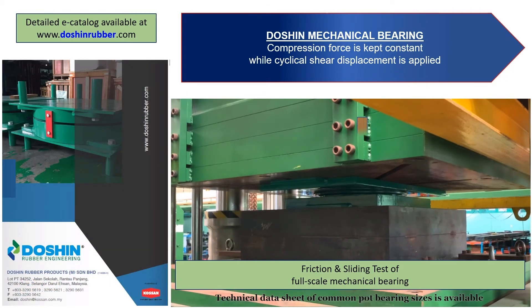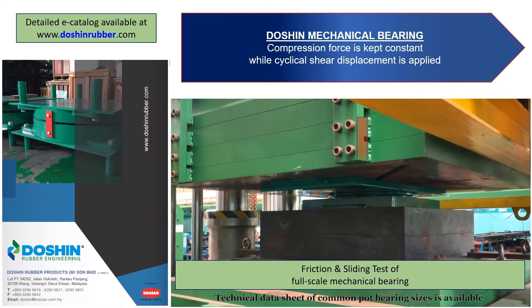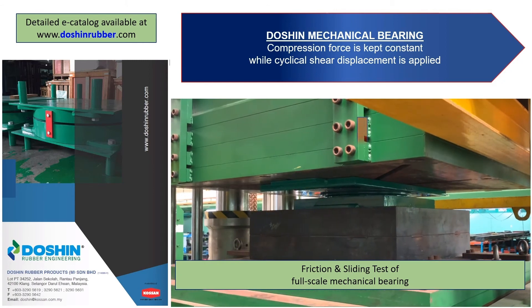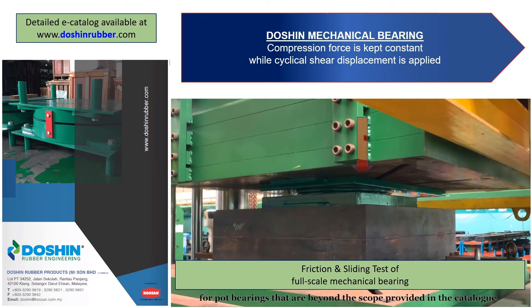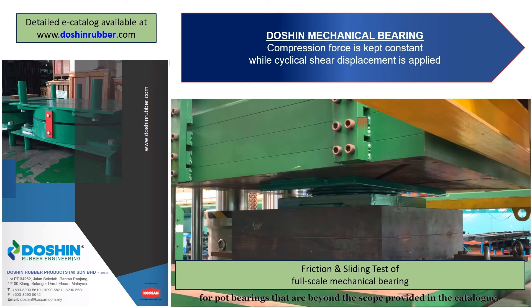Technical data sheet of carbon pot bearing sizes is available at our website www.doshinrubber.com. We do provide customised design and consultation for pot bearings that are beyond the scope provided in the catalogue.